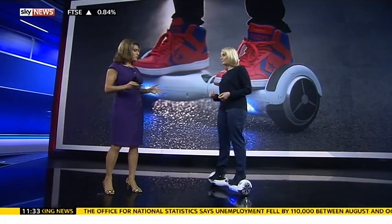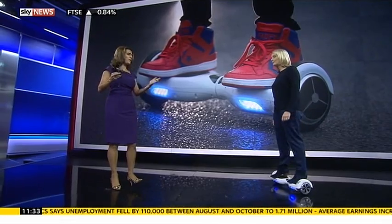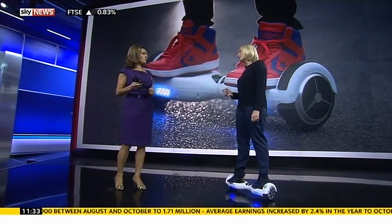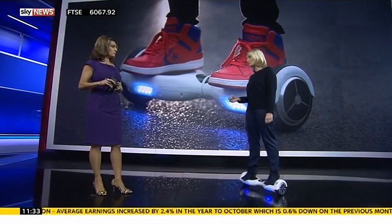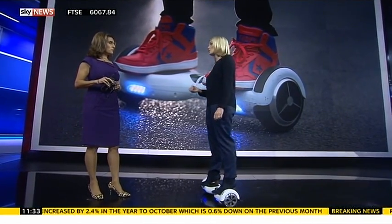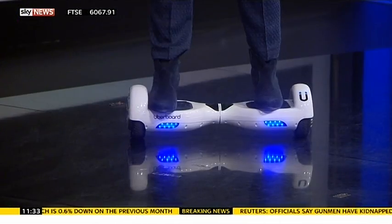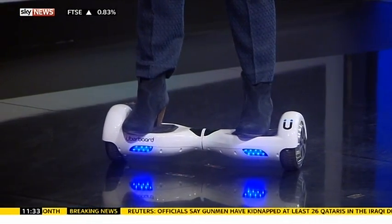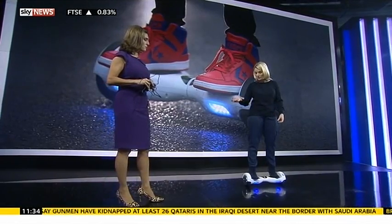If you want a refund, do you have to return it first? There's been some advice this morning that you should get rid of it and get a refund at the same time. Amazon have been saying to customers: just throw it away — we will refund you if you think there's a safety issue. But it's always better to contact the people you bought it from and find out what their particular policy is.